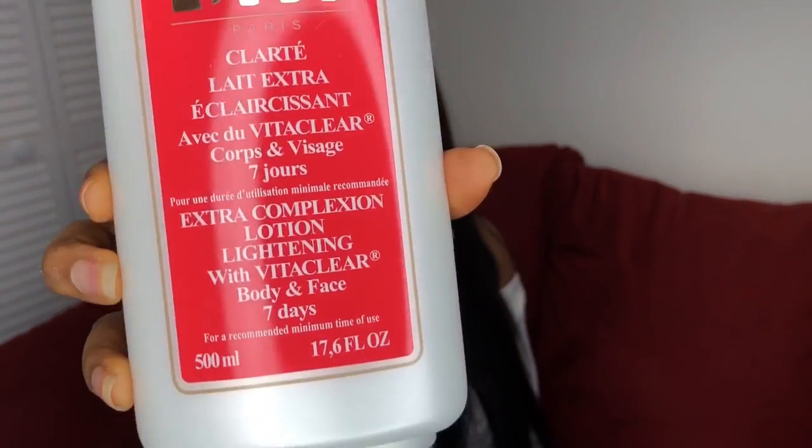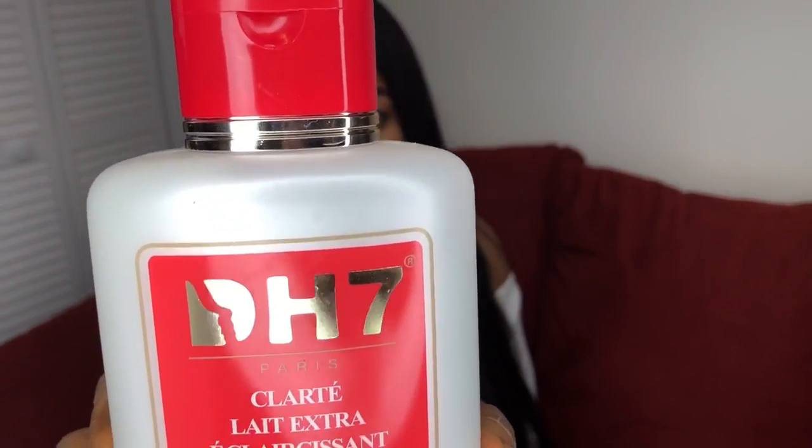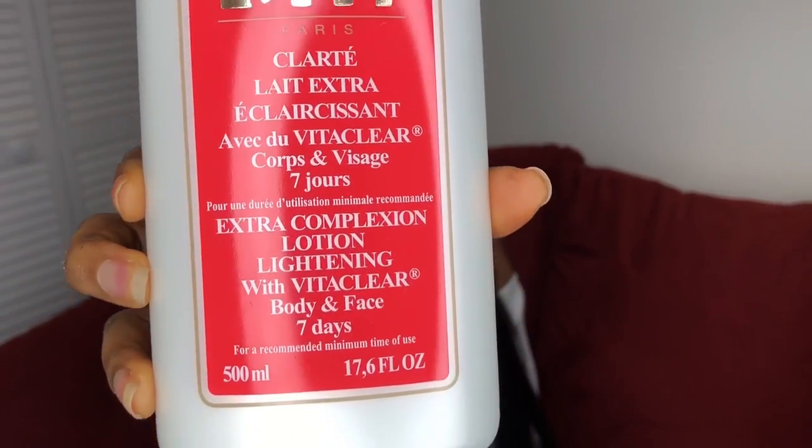This is what the lotion looks like — they have a lot of lotions there, and I'm showing you more of the products so you don't get confused. This is what it looks like. This product works after about seven days — after one week you start seeing results on your skin. It's very, very good.